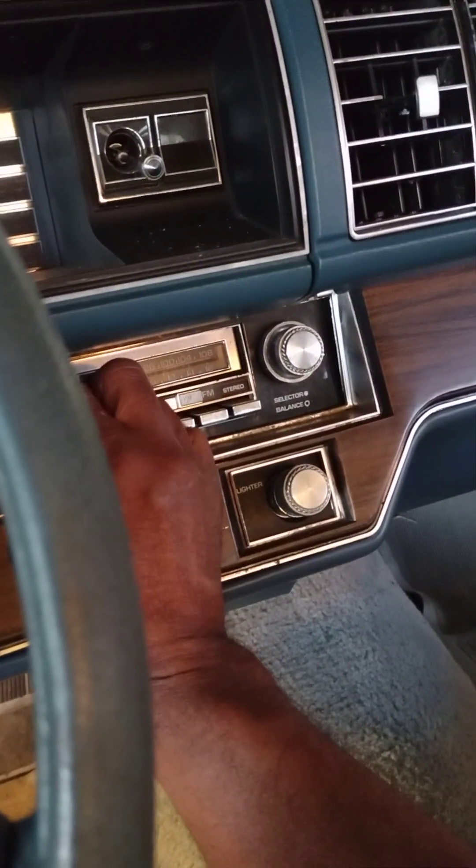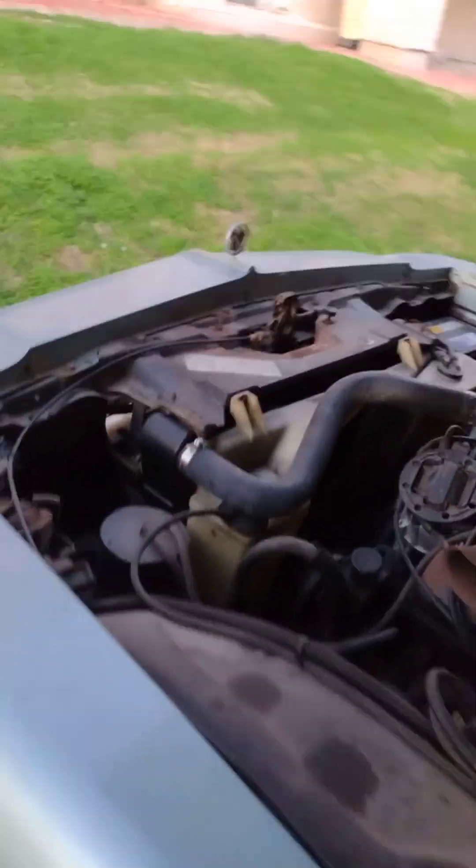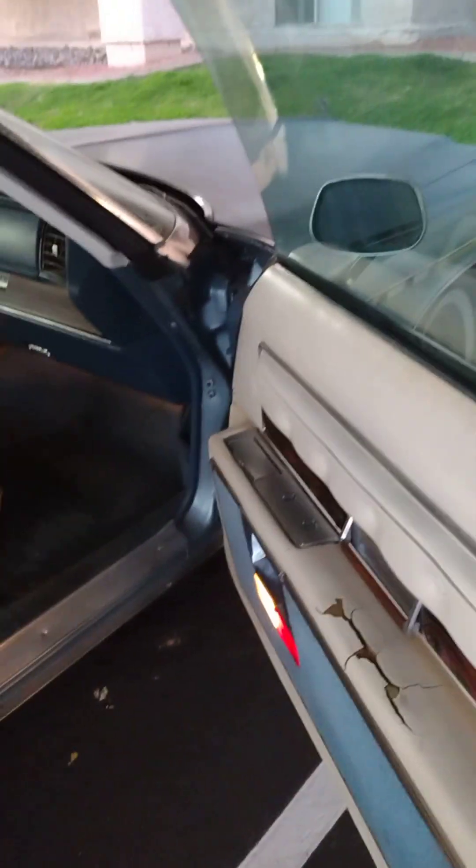I don't know about the radio — this is gonna be changed anyway. Runs good. I gotta get a mirror. Door's solid. No rust on the doors, the bottom — everything's solid. Here it is, piece of the quarter.